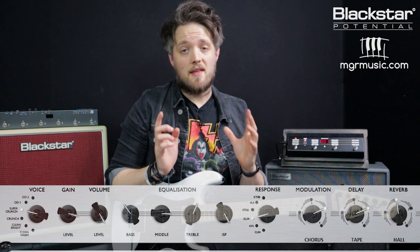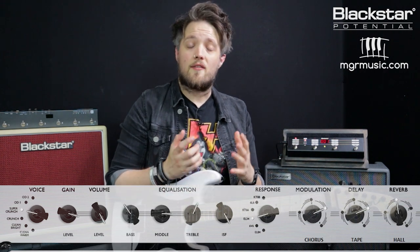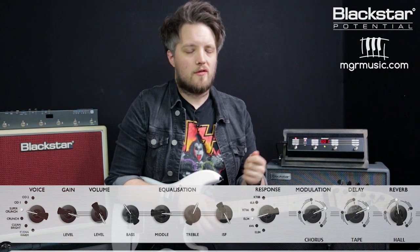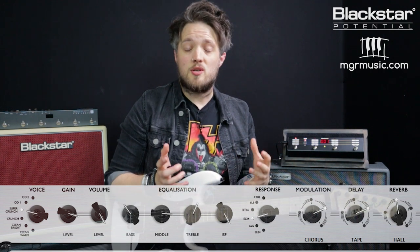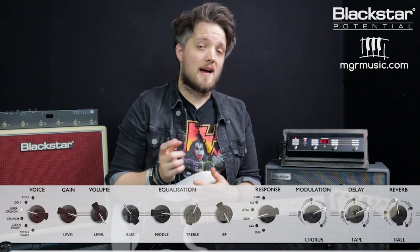For this first tone, we're using the Super Crunch voice with the EL-34 response. I've got the gain on about 8 and the channel volume up on 10. Adrian was using a very mid-humped tone at this point in the band's career, so the bass is set to 4, the mid is set to 8, and the treble is set to 5. I've got the ISF all the way over to the British side also.